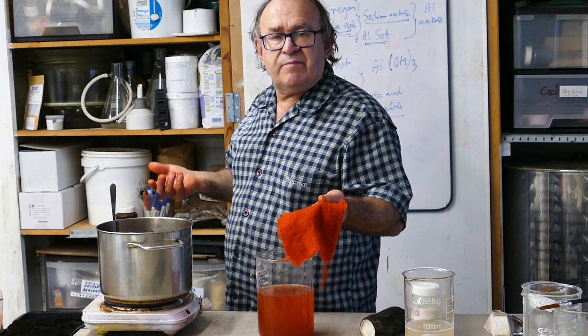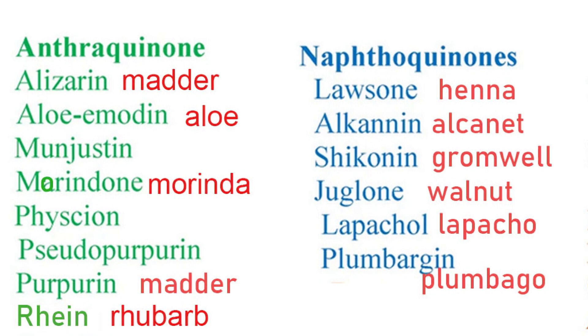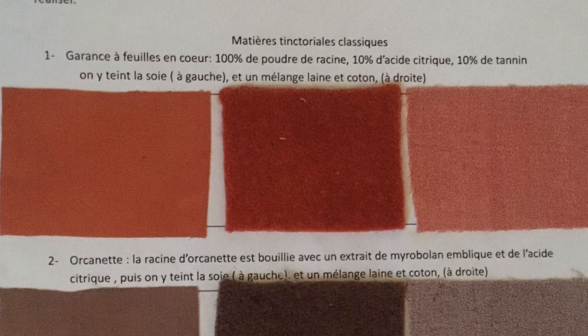One bath technique. Michelle will show us a remarkable 100% vegetal technique suitable for dyeing animal fibers with quinone dyes. Quinone dyes have an interesting property: they provide beautiful solid shades on wool and silk by a process called one bath.